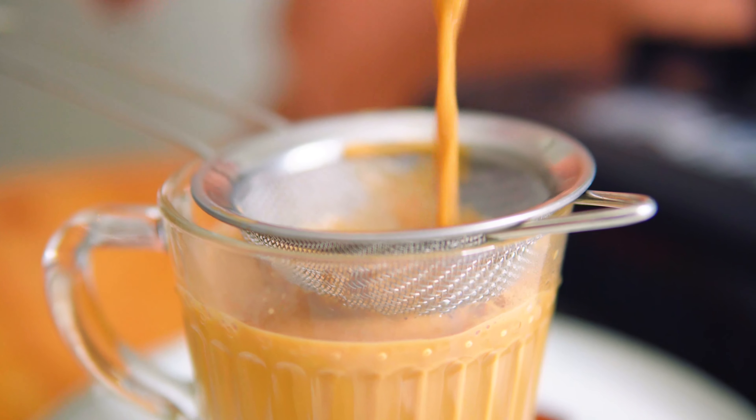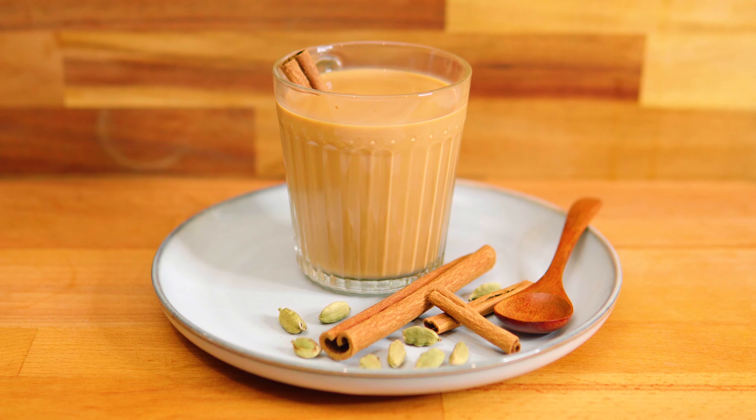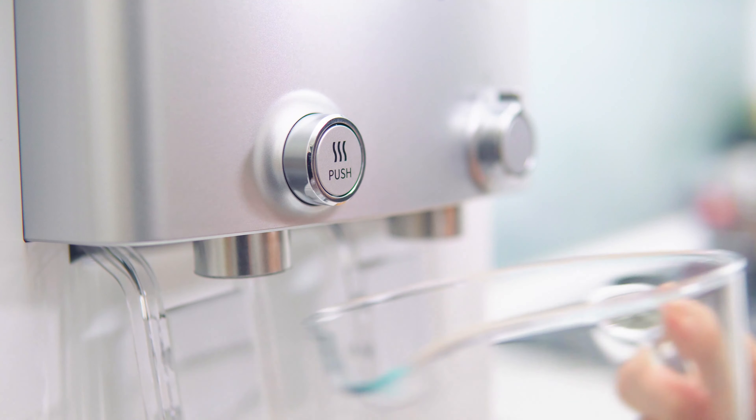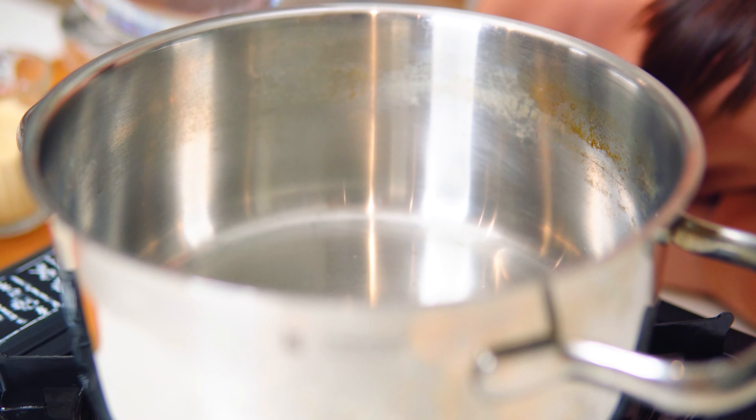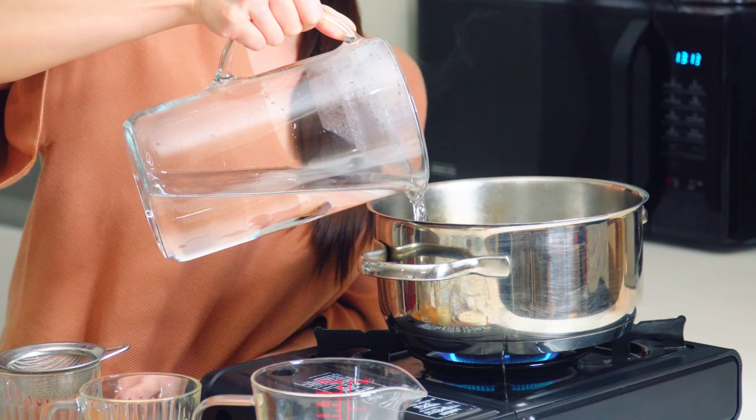First, I'm making my hot drink which is masala tea. The first step is to get my hot water from my Kowei Neo Plus, then pour the water in a pot together with some tea bags.